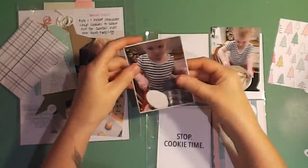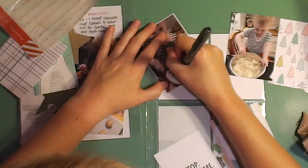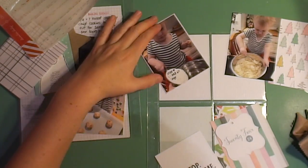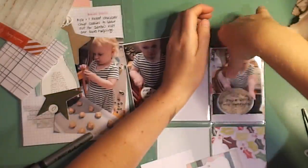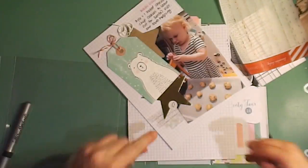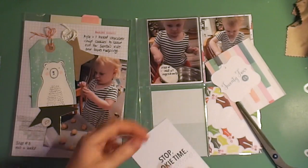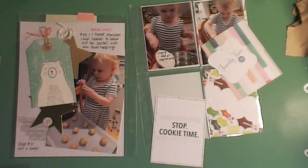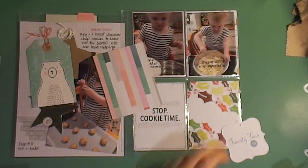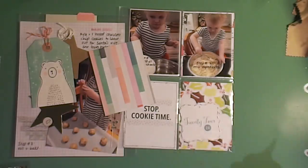I'm adhering these photos down to 3x4 cards where the edge just shows a little bit to give it some interest. I'm writing my journaling into the baking — into the flour and into the bowl. I had this card that says 'Stop — Cookie Time,' which I thought was the perfect card for this page, so I'm just dressing it up with some washi tape top and bottom and doodling around the edge. This is going to be my date card; the date tag says 24 and I did some doodling around the edge because it was too white.